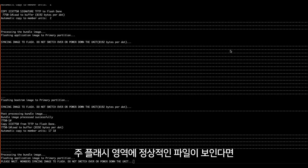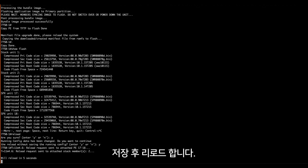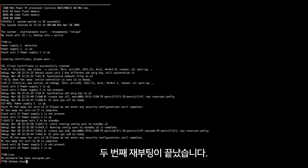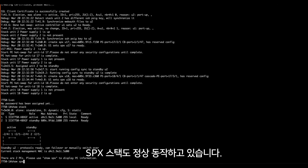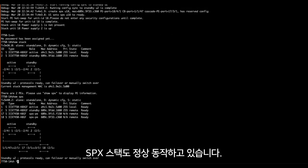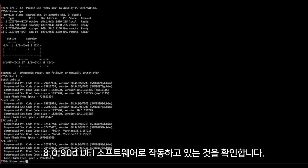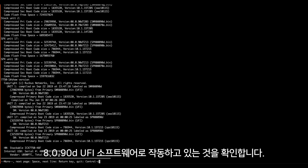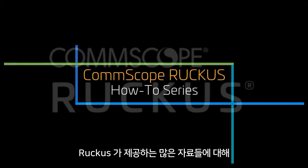Once done, we'll do a quick verify on flash to make sure everything looks correct in primary, then write memory and reload. Reload is complete — no warning messages. Stack and SPX stack are up and operational, flash looks great, and a quick 'show version' confirms we are now running 8090d UFI.